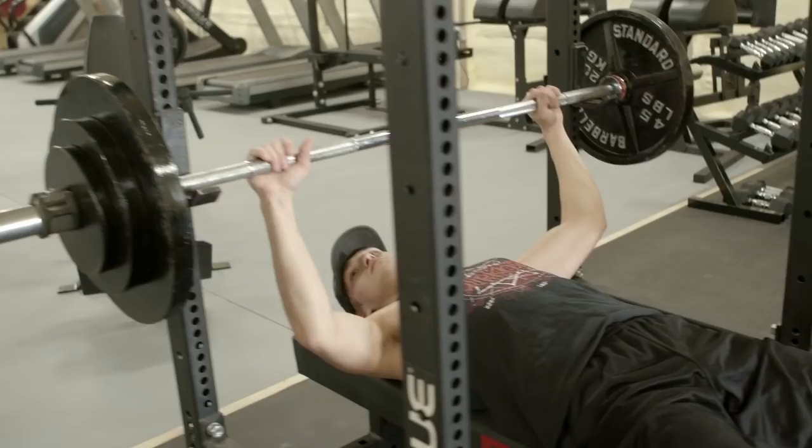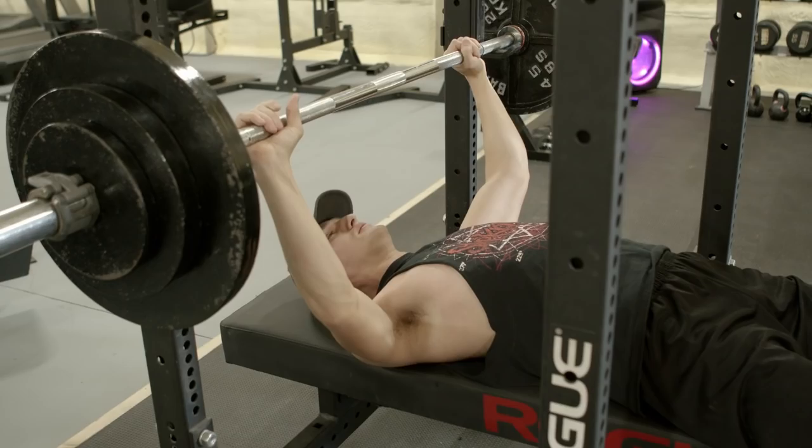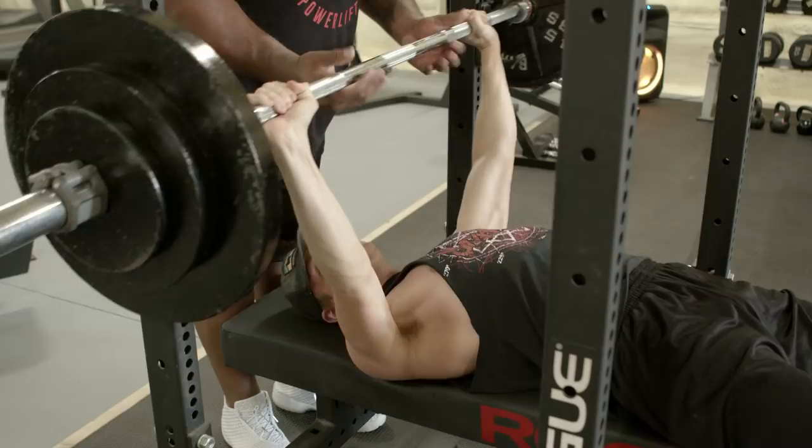Let's try it one more time without me saying a thing. There you go. Go ahead and engage your feet. Drive. Everything should be tight. Down — keep your elbows tucked. There you go. Way to go.